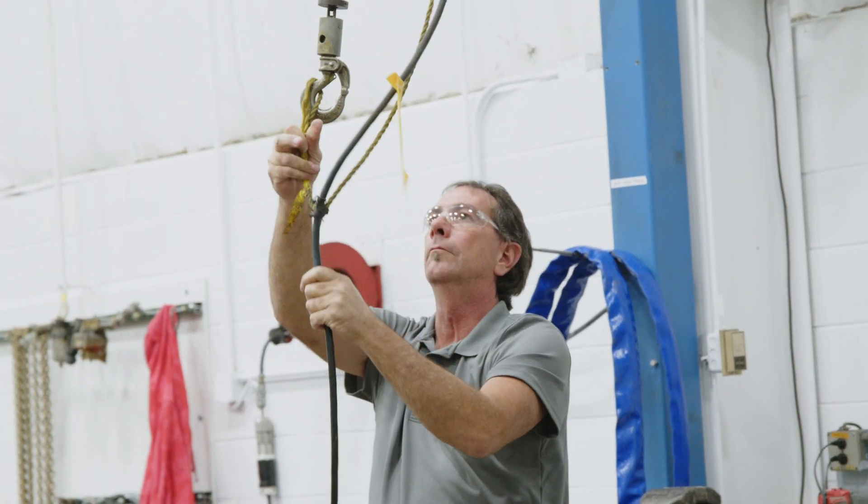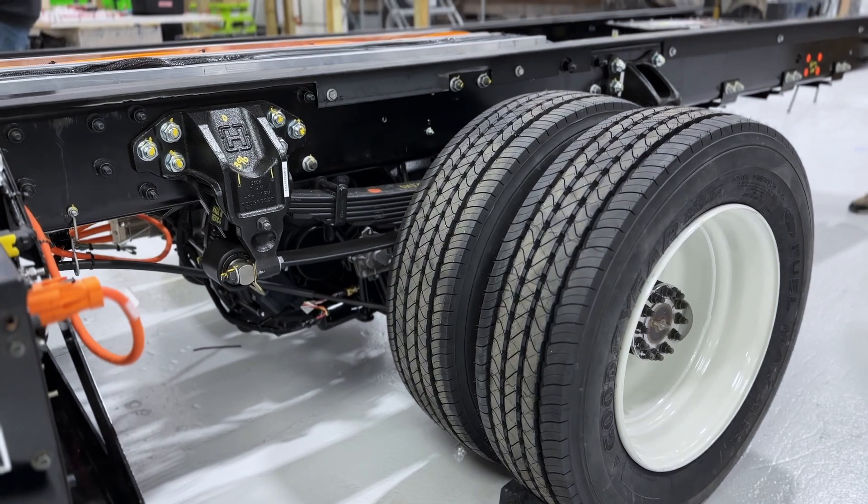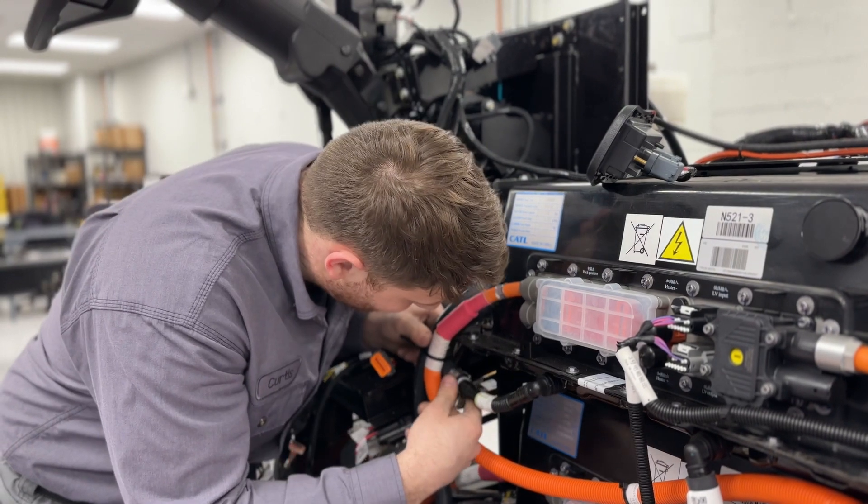A lot of thought has gone into incrementing the W56 design off of earlier learnings. Workhorse was an early leader in e-axle development with an integrated e-axle powertrain, and a lot of others in the industry have started to move that direction as well. The e-axle is more efficient because of the way the gearing is set up.